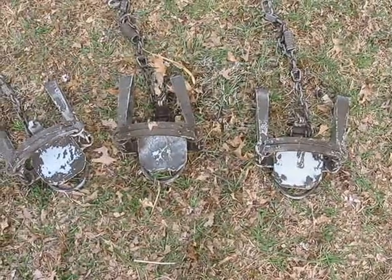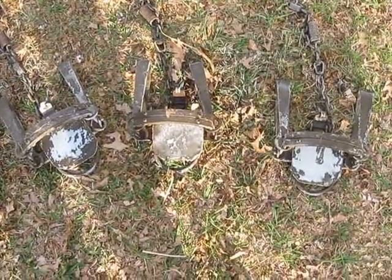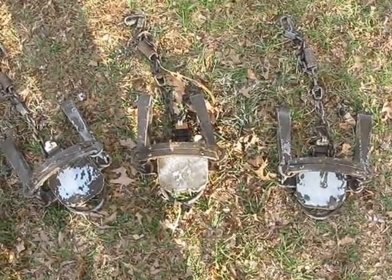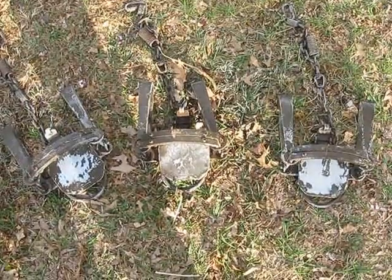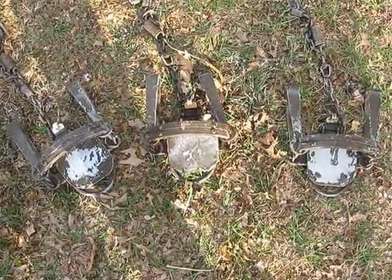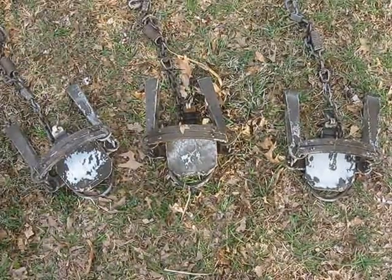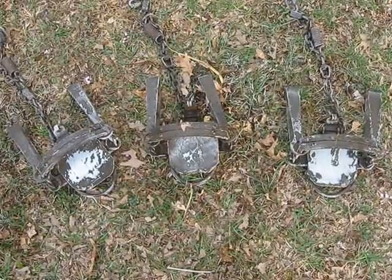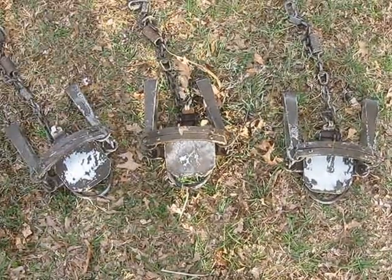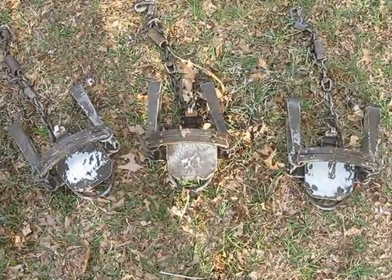Hey guys, Steve here with pennsylvaniatrapper.com. Something I wanted to do — I did a little research and wasn't getting any answers. I wanted to remove water-based dip off my long springs, number fours with large pans. I emailed both sources that make a water-based dip — the ones for Formula One and also the Dakota Dips — and neither one of them answered me back on how to remove it.